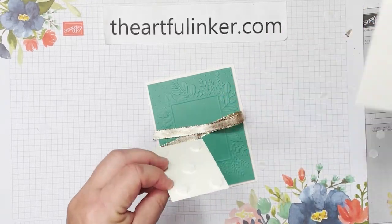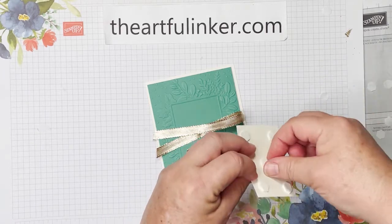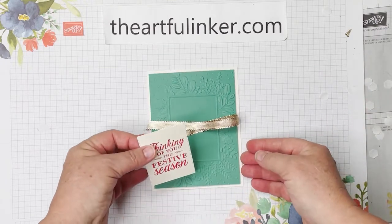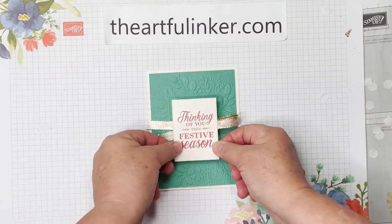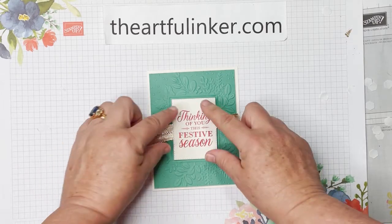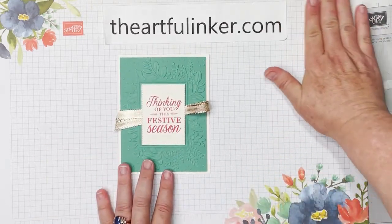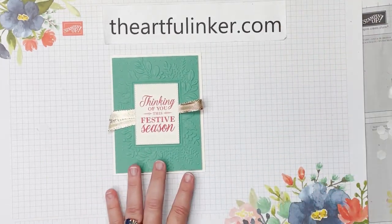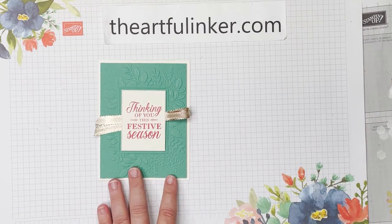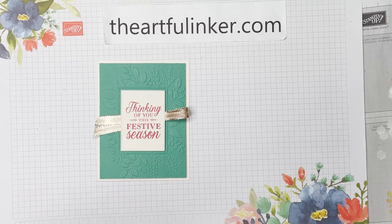For us crafters, it's time to start thinking about our Christmas cards if we haven't already — I saw yesterday we're down to less than 150 days! And there we go — just a quick and easy simple Christmas card using the new Merriest Moments bundle. Let me clean up and I'll come back and do two more.